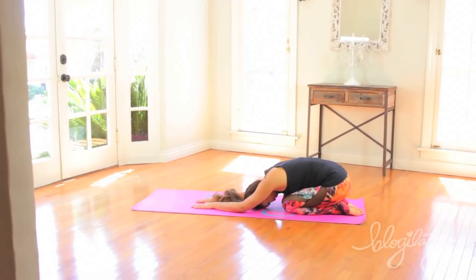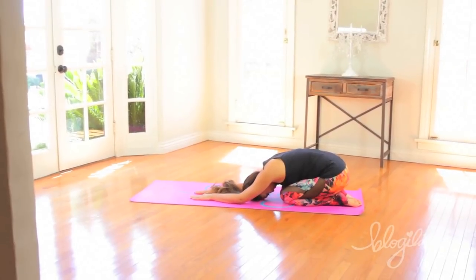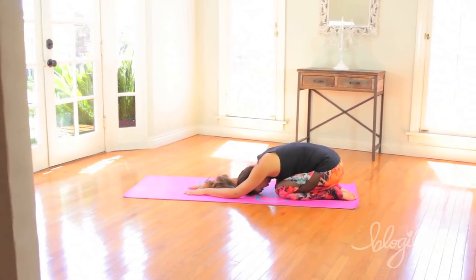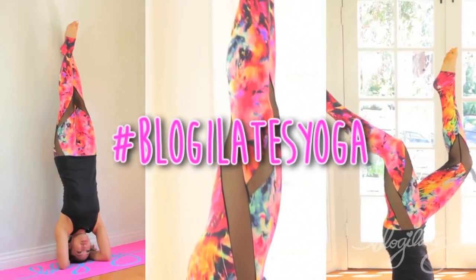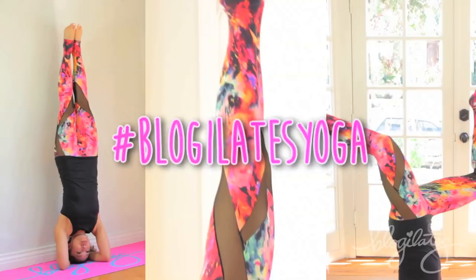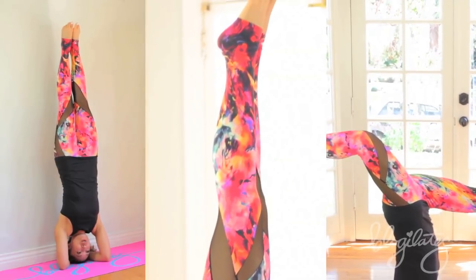And there you go, you did a headstand! If you guys end up practicing the headstand, I would love to see your progress photos. So be sure to upload them to Twitter, Facebook, Instagram, and use the hashtag blogilatesyoga, and we will get stronger and more flexible together. I cannot wait to see your pics.